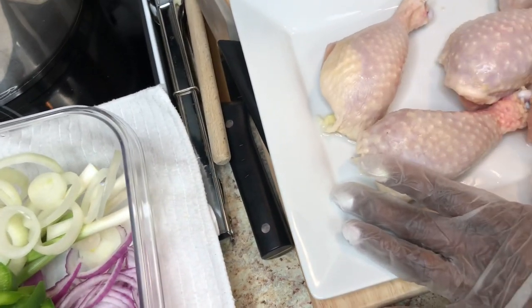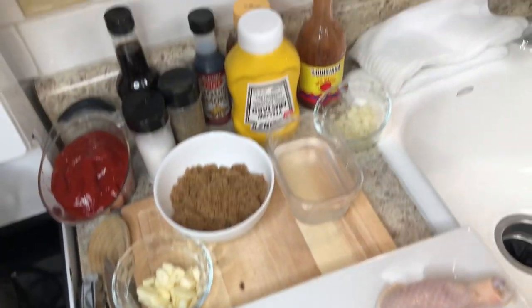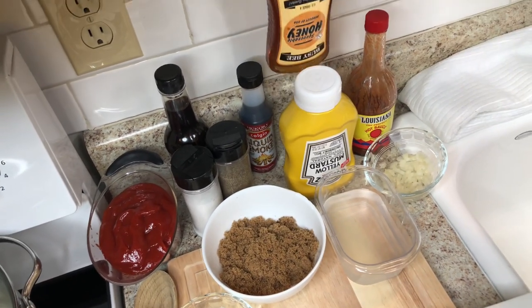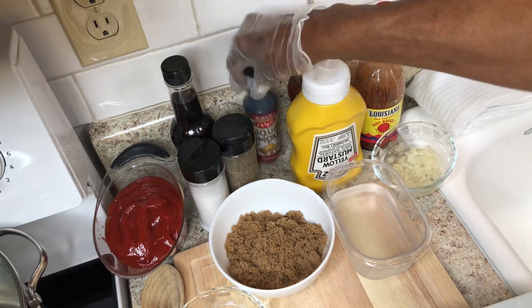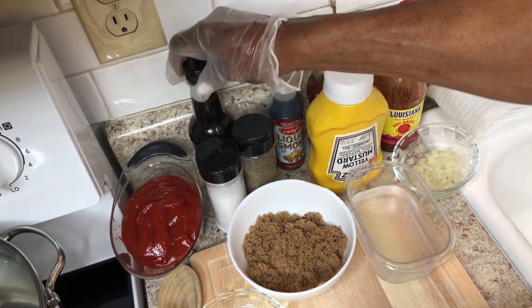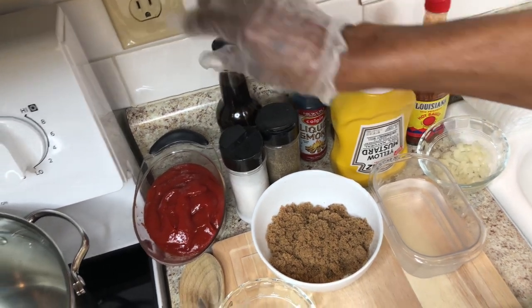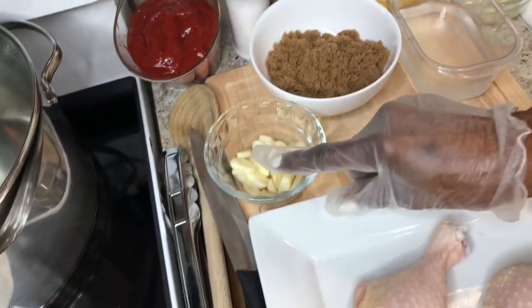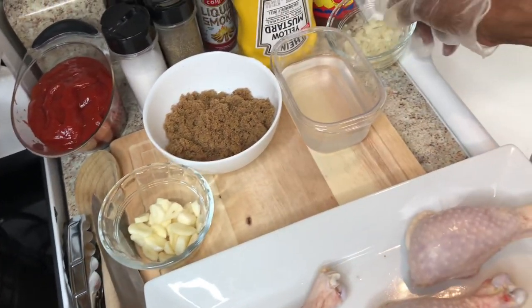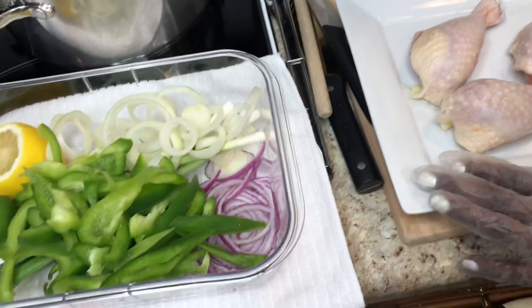For my sauce I'm gonna use some hot sauce, mustard, honey, liquid smoke, pepper, salt, Worcestershire sauce, ketchup, fresh garlic, brown sugar, vinegar, and some onions. Now all of this is going into my sauce.